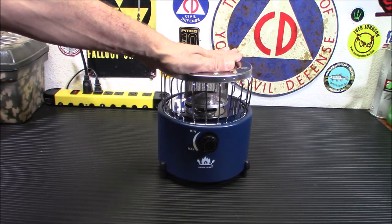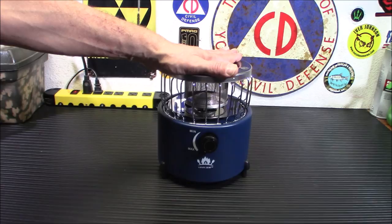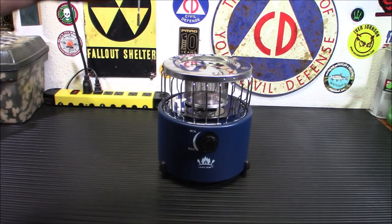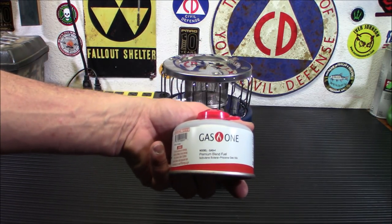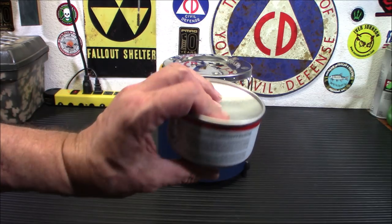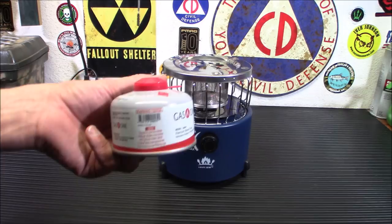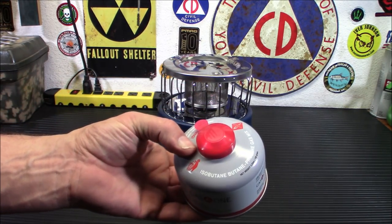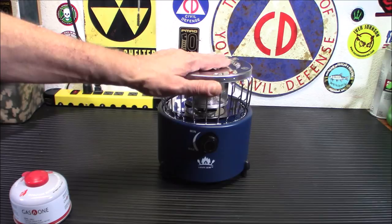The cool part about this stove is that it uses isobutane. I'm trying to standardize all my outdoor gear to isobutane canisters — they're easier to carry than the big one-pound propane or the long bulky butane canisters. I got a bunch of these recently from Gas One. They're the smaller ones and they work very well for just tossing in your bag. You get a good decent burn time out of the smaller ones too.